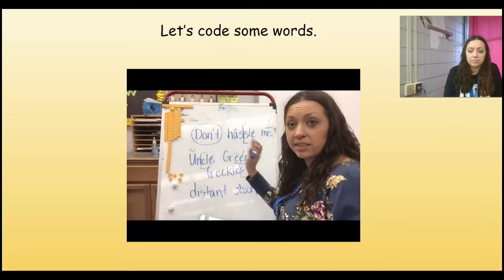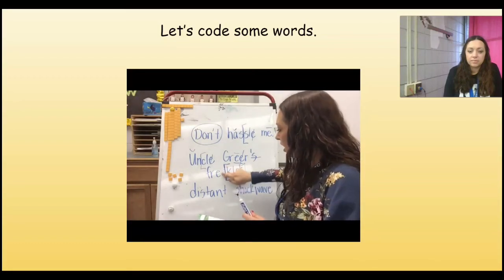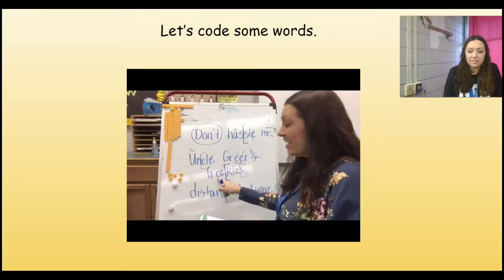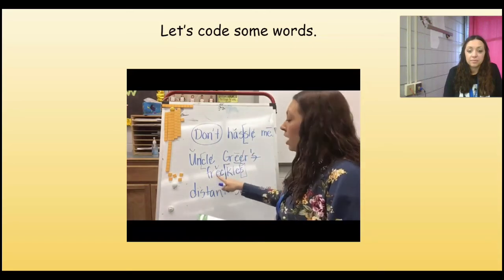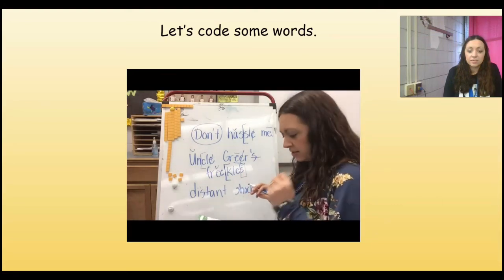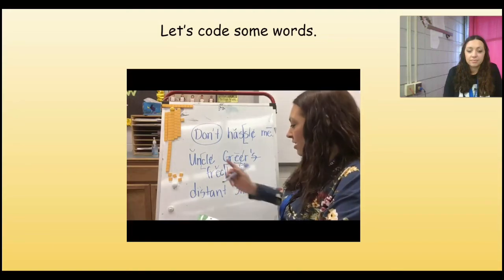That's a long word. Remember, I can break it apart to make it make sense. I've got the S at the end — that suffix — so I'm going to box it off first and deal with it later. Then I see that K-L-E, the 'kul' final syllable, so I'm going to bracket it off. Now on the other side of my wall, my vowel is E — it's in front of a C, which is a consonant, so it's going to be short. I have F-R which says 'fur' — so 'freck' — and then 'kulz' — 'freckles.' Listen to that S — it makes the Z sound instead, so we're going to mark a line on it. Uncle Greer's freckles.